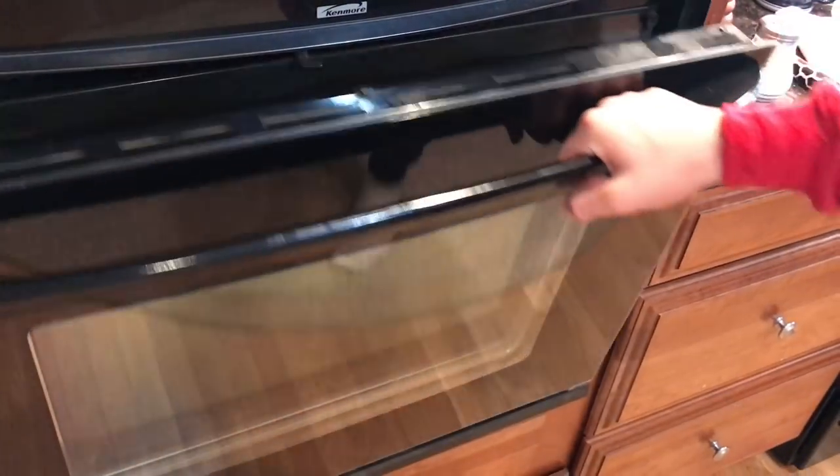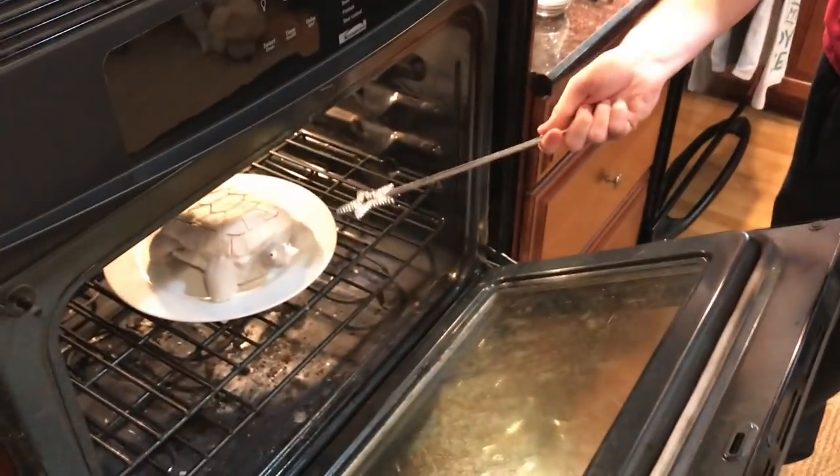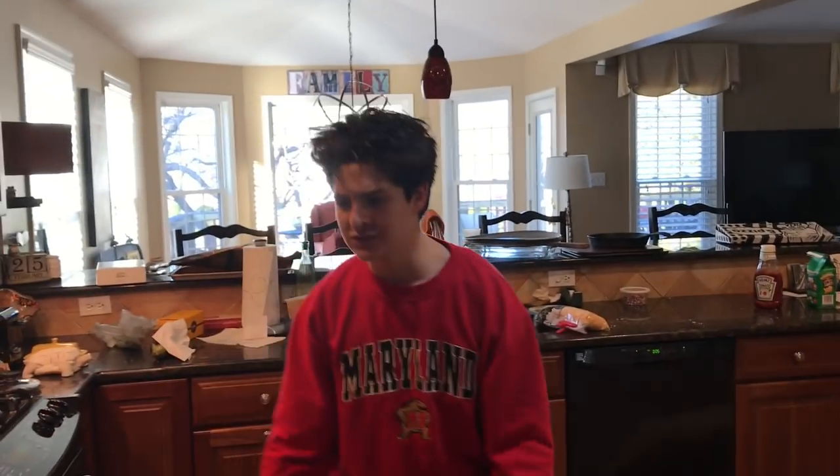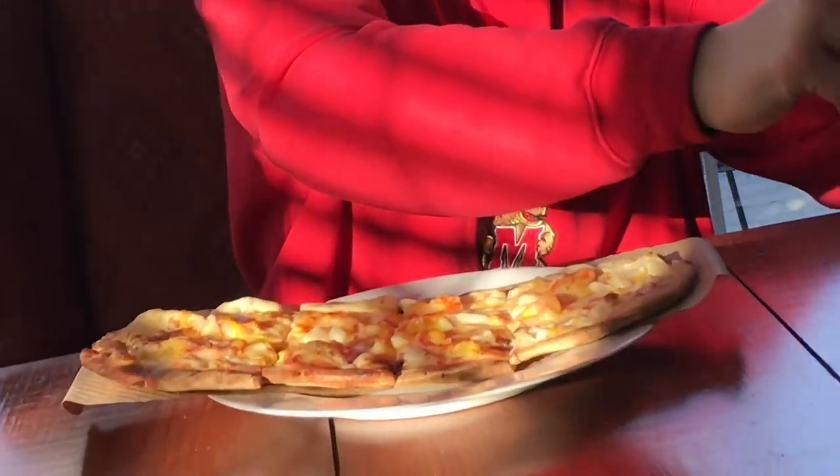Holy mackerel, I think my pizza pie is ready, let's go check on it. All right guys, we got our meal — the banana boys and our pizza. There was a tur—